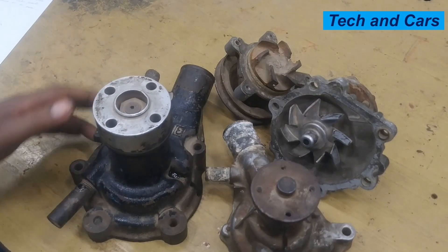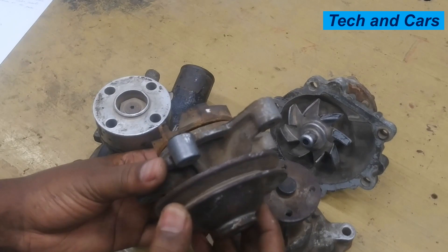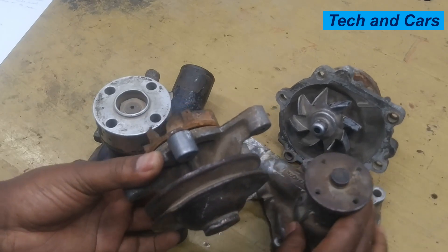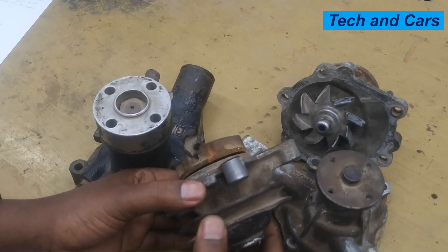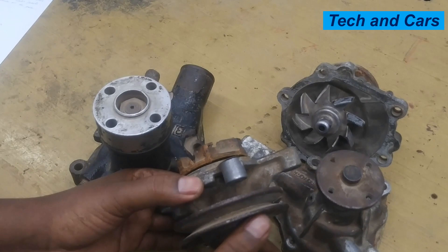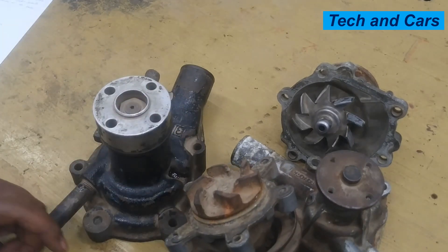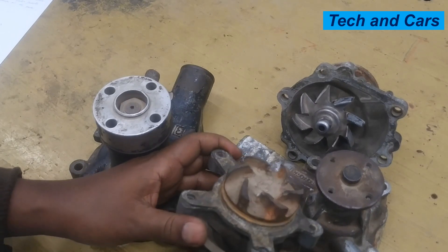Another indication of a bad water pump is noisy operation. When the engine is driving the water pump, it should be a silent operation. But if there is internal damage to the bearings, the water pump will start to be noisy. A failing water pump can cause unusual noise — if you hear grinding, squeaking, or whining noise near the water pump, that is an indication of the water pump going bad.